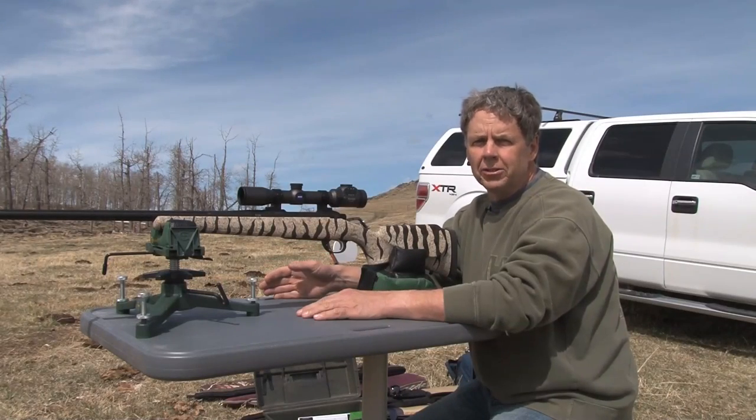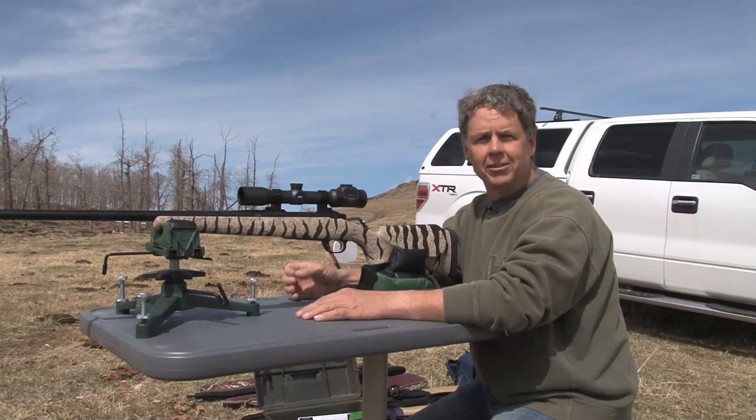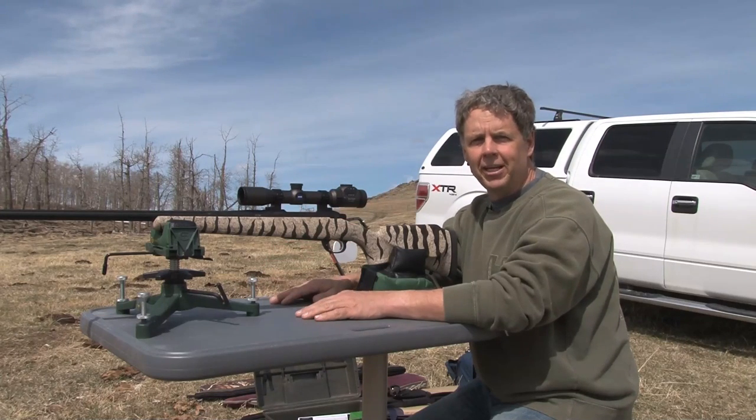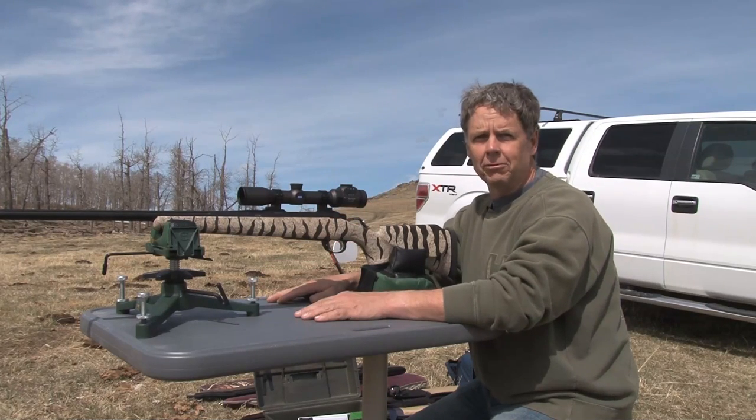There's one thing a lot of people don't understand and that's how to get your rifle on paper the first time you shoot it. What I've got here is my brand new 375 H&H that I had built by Rocky Mountain Rifles and I've got the Zeiss Duralite on top of it. I've never ever shot this rifle yet — it's brand new.